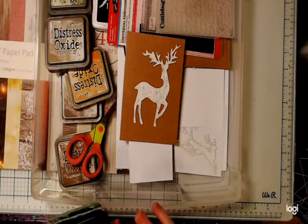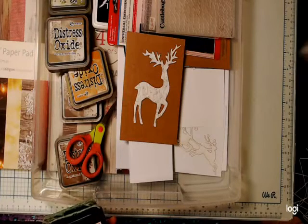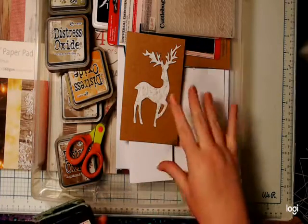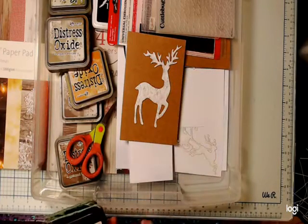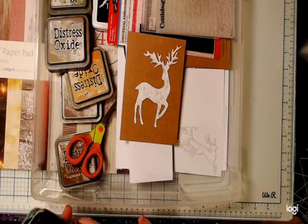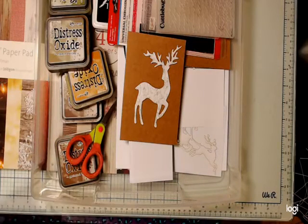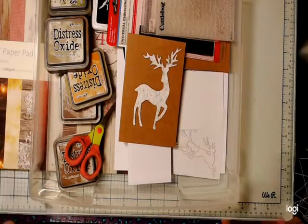Hi Beverly, going well. If I'm getting comments I must be working. So today I'm just going to play with some distress oxides and some of my new embellishments. I promise I will be more organized tomorrow — I'm going to get the crown for the last-minute queen lately. Everything is just done last-minute and things change.